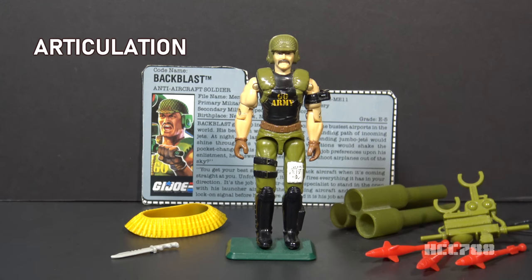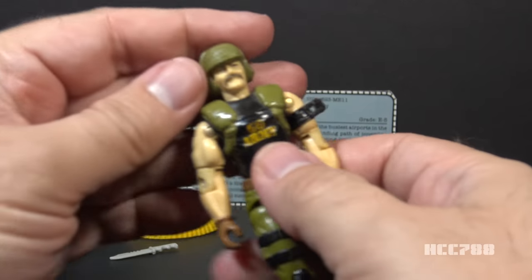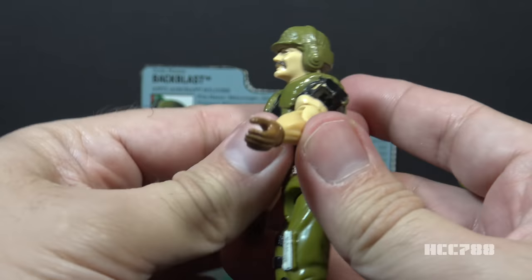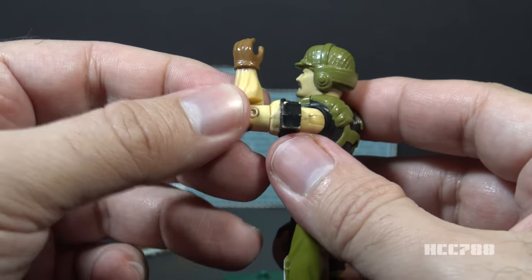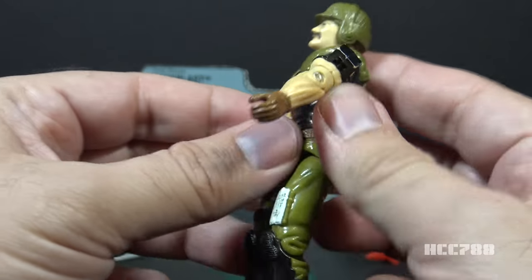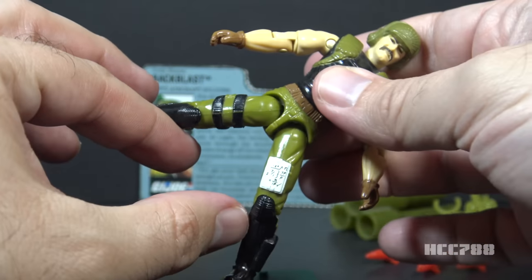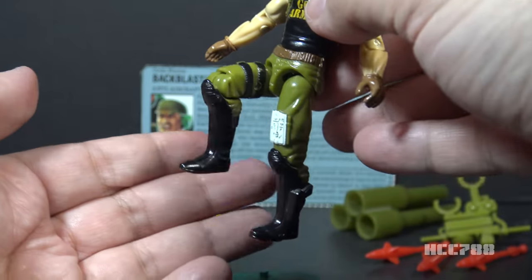Let's look at the articulation on Backblast. He has the articulation that was standard for G.I. Joe figures before 1989. He can turn his head from left to right and look up and down. He can swing his arm up at the shoulders and swivel all the way around. He has a hinge at the elbow allowing about 90 degrees of bend, and a swivel at the bicep. The figure is held together with a rubber O-ring that allows him to move at the torso, move his legs apart, and bend at the hip and knee about 90 degrees each.